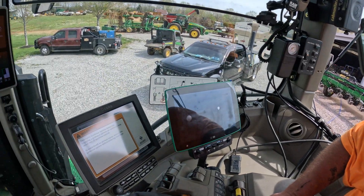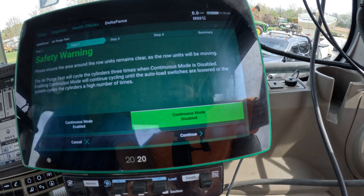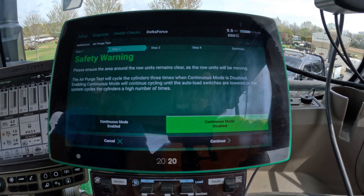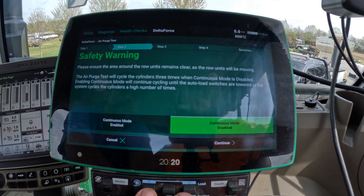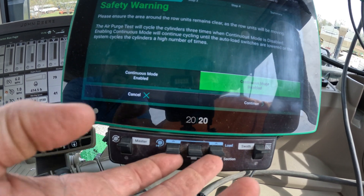We're waiting on our screen to boot up. Get it booted up and then I'll bring y'all back and show you how to run this test. We got our screen up here where we're going to do the air purge test first. All we got to do is hold up on these two switches right here at the bottom to purge the air out of the system. I'm going to go out back and watch the cylinders while Tommy purges the system.